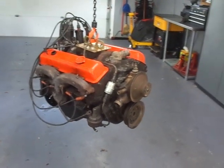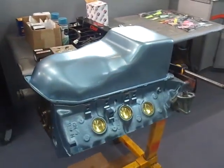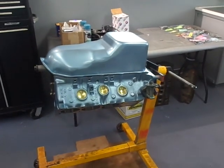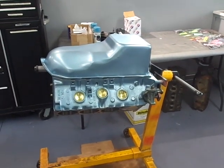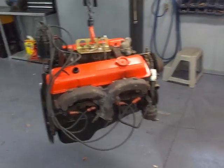Hey, welcome to Gold Scratch. Previous videos have been talking about my Pontiac 400s that I'm building, but that's not the subject of today's build because it's a work in progress and I'm waiting on parts for it, so we're kind of stalled. While we're waiting on that, here's our next subject.